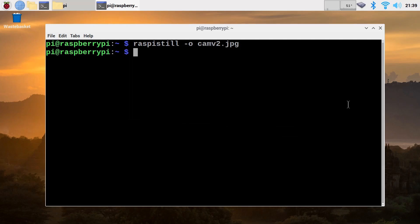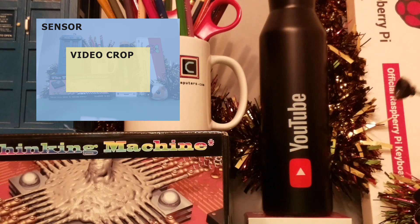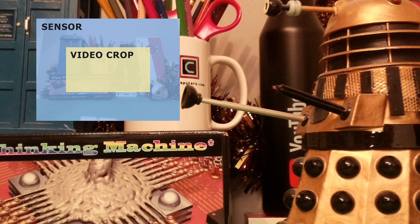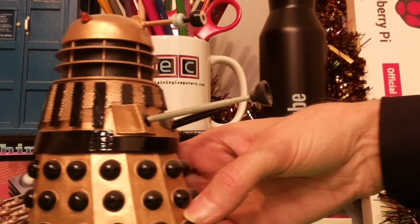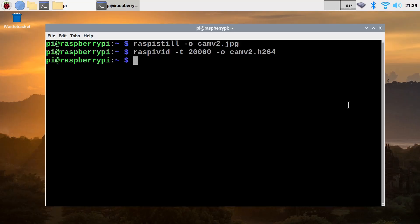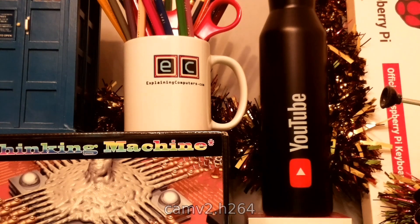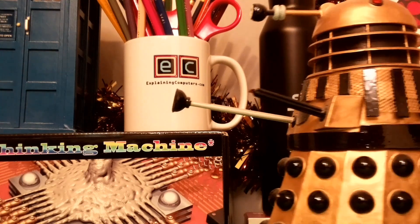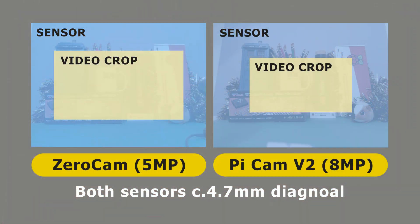Let's do some video capture with the version 2 camera. Once again, we've got a crop from the middle of the sensor, exactly the same way as with the ZeroCam — so you can see less of the Dalek in the same position. This is interesting: you get no extra resolution recording 1080p video using the version 2 camera versus the much cheaper ZeroCam. And to some extent you actually get a worse situation because you're cropping a smaller area of the sensor — the 8-megapixel and 5-megapixel sensors in the version 2 camera and the ZeroCam are the same physical size.